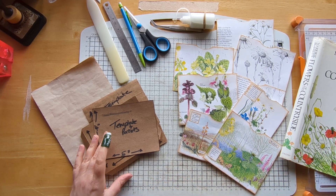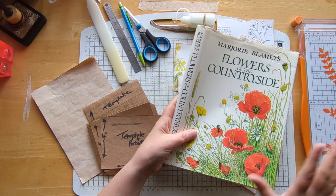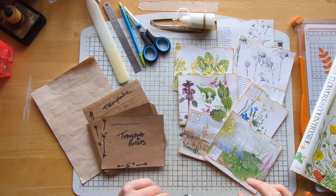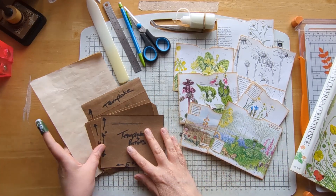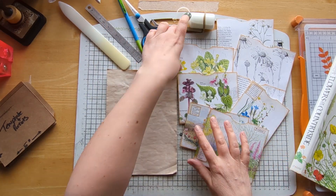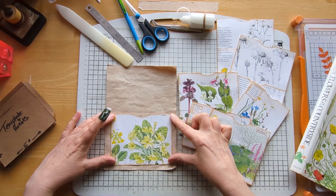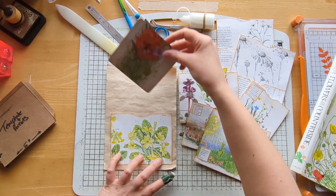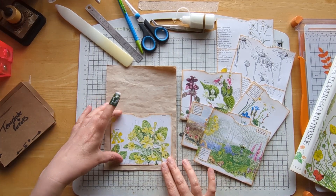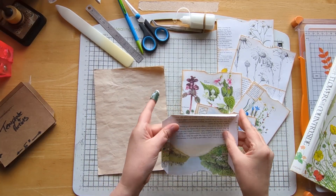I've gone ahead and done some of these off camera — they're from this book — because I know I won't get them all done in the video. I've got different types of pockets but they're all basically similar, and these are my templates. So that's my coffee-dyed paper. This one's very basic — you literally just glue here, here, and here and stick it down on the page. If I grab the journaling card from last week you just pop a bit of ephemera in there — very basic pocket.